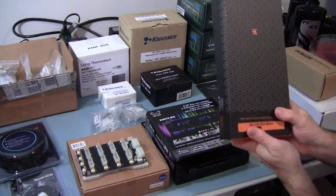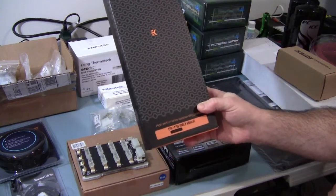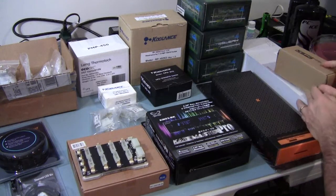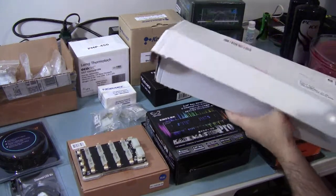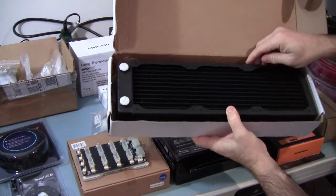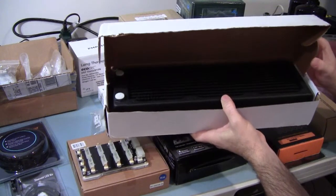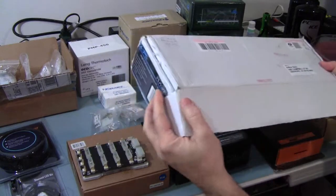One of the key things here is I have the Rampage Extreme Black Edition motherboard, and this is the chipset block for that. For the radiator, we've got an XSPC 360 rad, and that's the one designed for low-speed fans — supposed to be really, really good.